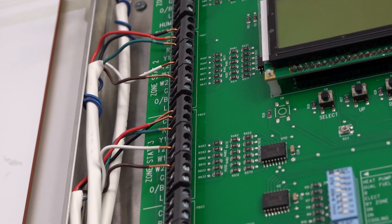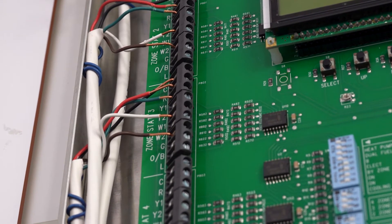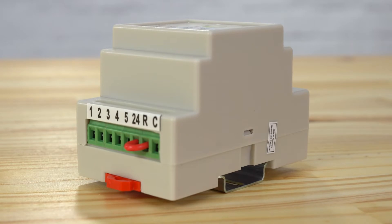This module reduces installation time by not having to pull additional wires. It supports both heat pump and conventional HVAC systems and is compatible with virtually all major thermostat brands.